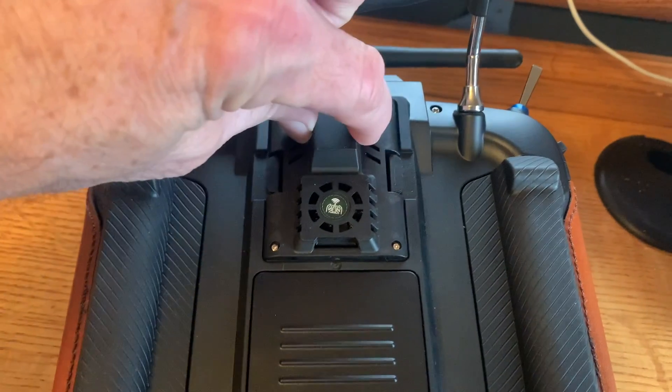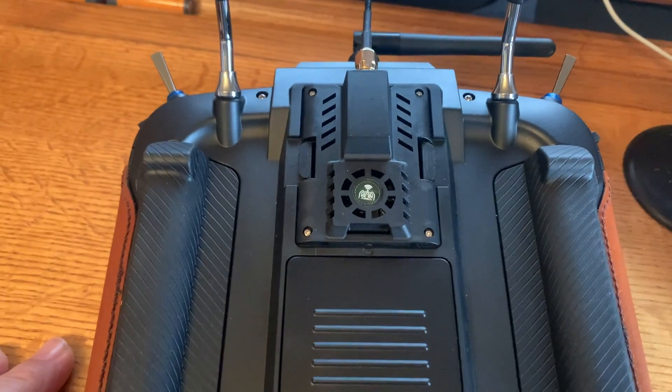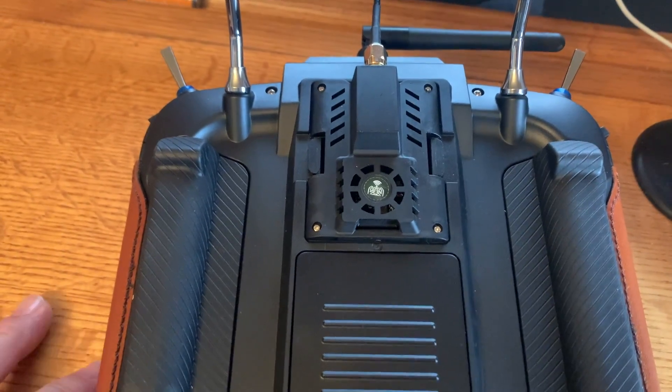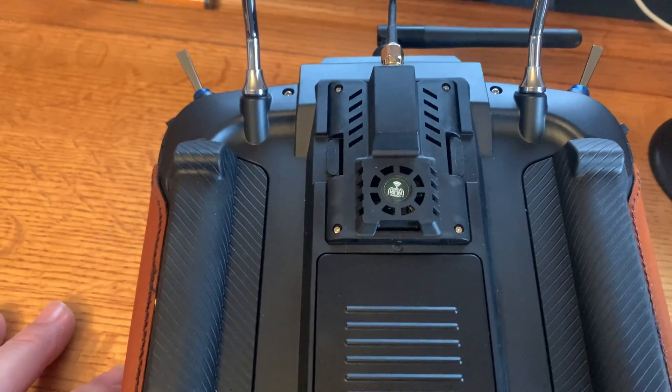The thing I don't like about the HappyModel isn't that it's only 200mW — for what I use it for, which is whoops and smaller 3-inch quads, 200mW is fine. My biggest problem was actually when I was flying my FlyWoo Nanobaby 40mm quad and I had a failsafe.